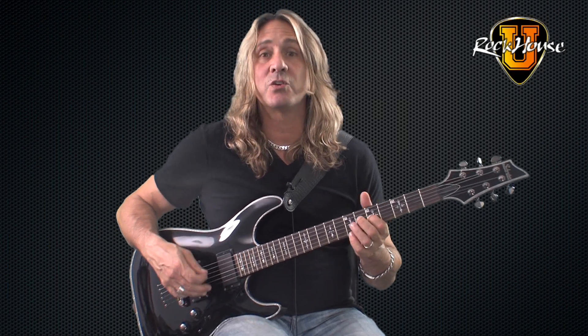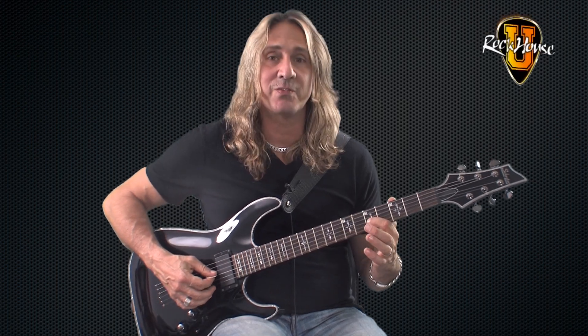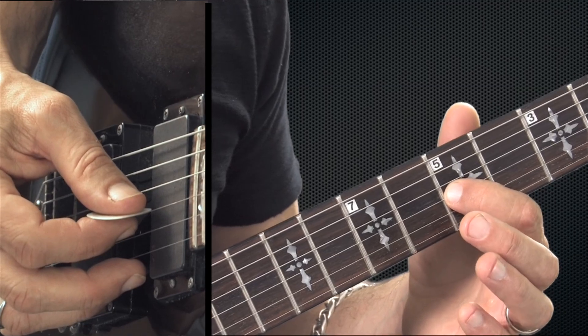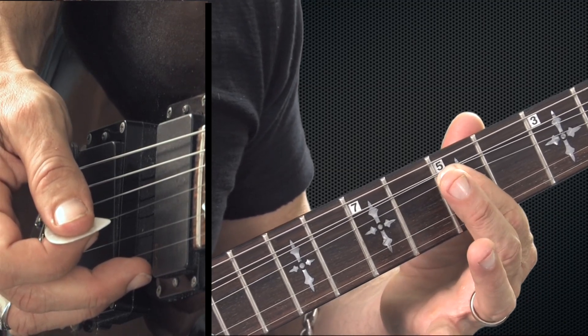Alright, so what we're going to be doing is showing you three different bends in this lesson: a first finger bend, a third finger bend, and a fourth finger bend. Let's start first of all with the first finger bend. You can start with your first finger on the fifth fret of the third string, and I'm going to bend it up towards the ceiling.